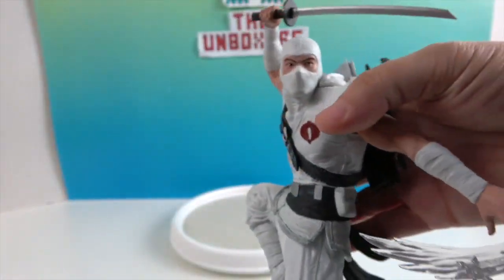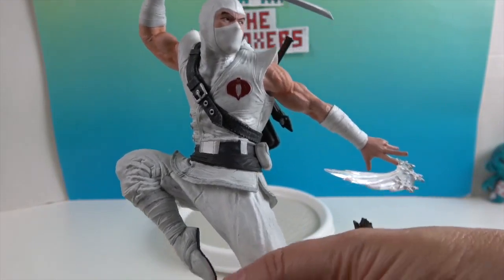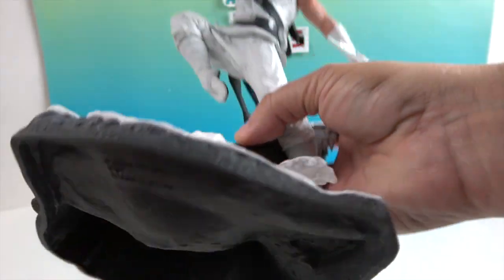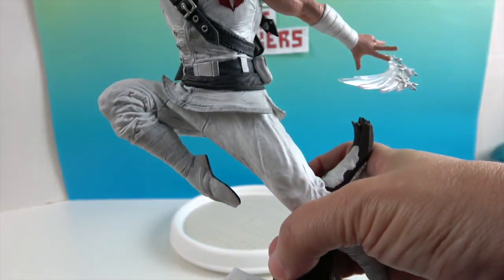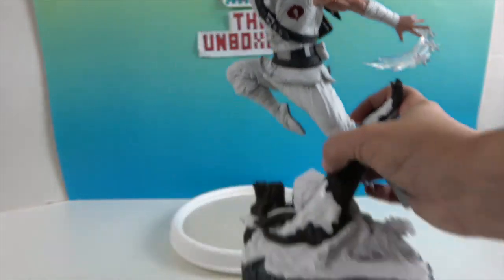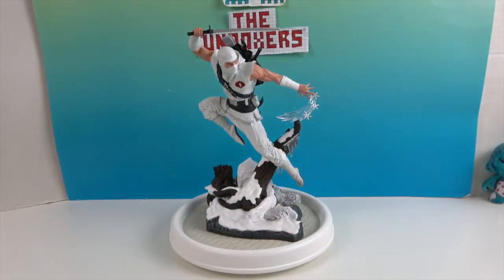He just looks like he actually could be real if people were this size. He's not missing any details at all. The underneath is a little bit hollowed out so it's not super heavy, but it looks really cool. This is going to be a great one to add to our PVC diorama collection.